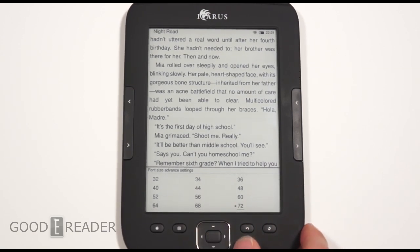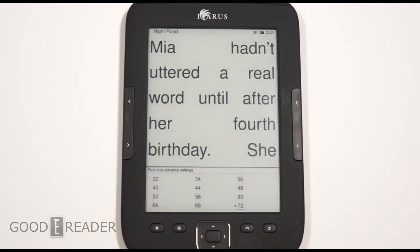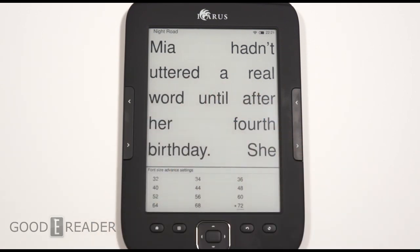Let's just see what the extreme looks like. I think we're all curious what 72-point font looks like on an e-reader. I bet it lists maybe like 10 words per page. One, two, three, four, five, six, seven, eight, nine, ten — pretty close.